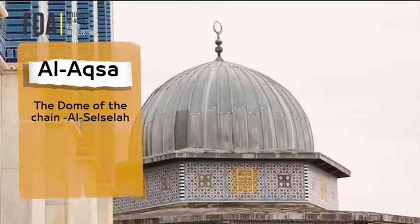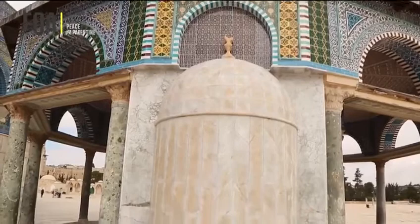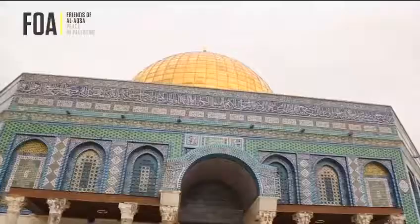The Dome of the Chain was commissioned by Abd al-Malik bin Marwan in 72AH. It is located on the eastern side of the Dome of the Rock, and is a miniature open-ended model of the Dome of the Rock.